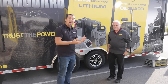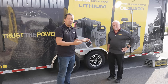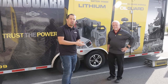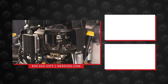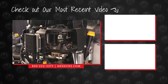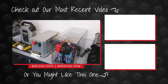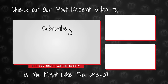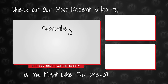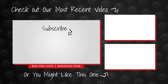Stop in front of the equipment and we can help, or if you have parts or service needs for a machine you've already got, give us a call at Messick's. We're available at 800-222-3373 or online at messicks.com. We'll see you next week.